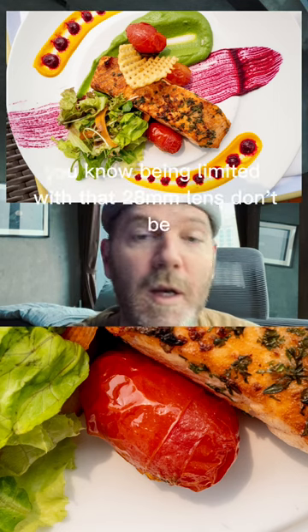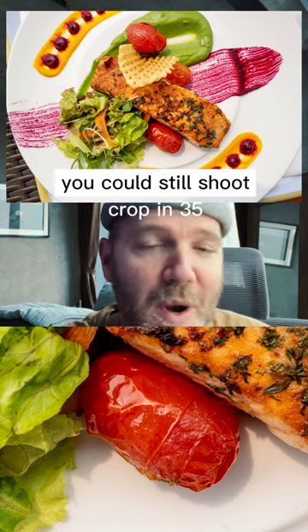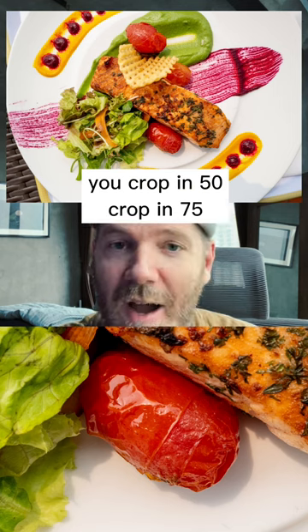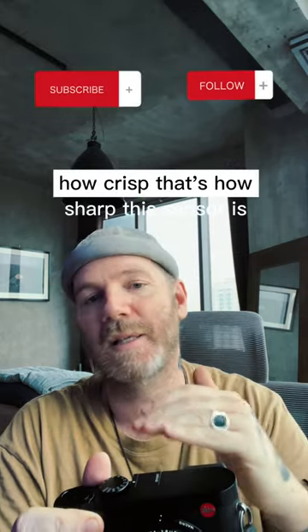For those of you worried about being limited with that 28 millimeter lens, don't be. You could still shoot cropped in at 35, you could crop in to 50, you could crop in to 75, and the detail is still amazing — especially for web use, but you could even print that. That's how crisp, that's how sharp this sensor is.